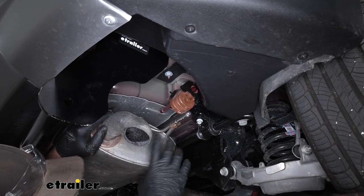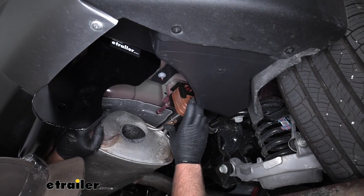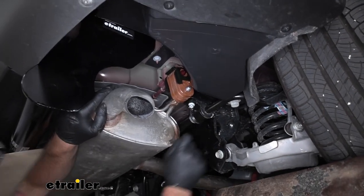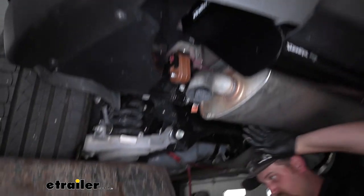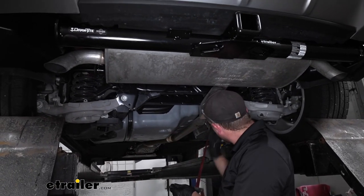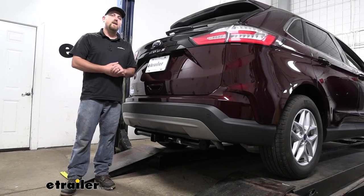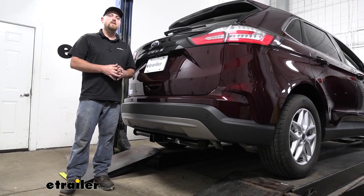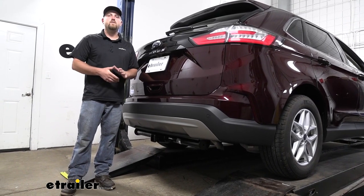Now we can go ahead and rehang our exhaust. Spray them down again, line them up by hand, and slide them right over the rubber hangers. Once the exhaust is supporting itself, go ahead and remove our strap. And that'll finish up our look at and our installation of the Draw-Tight Max frame trailer hitch receiver on our 2021 Ford Edge.